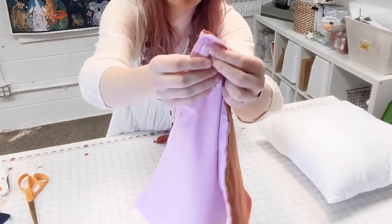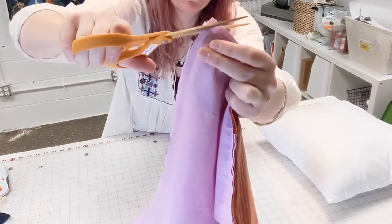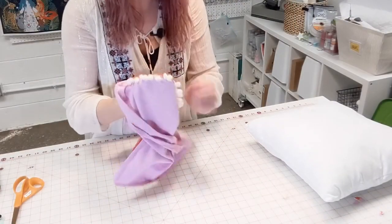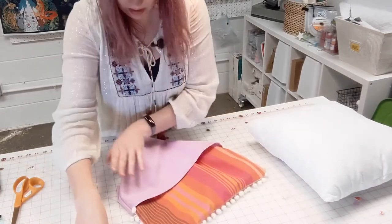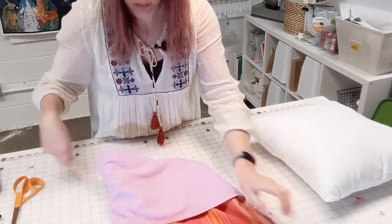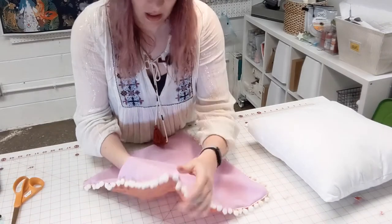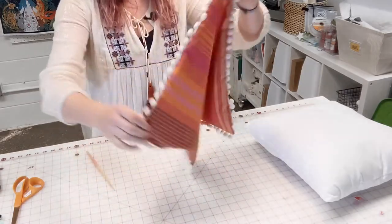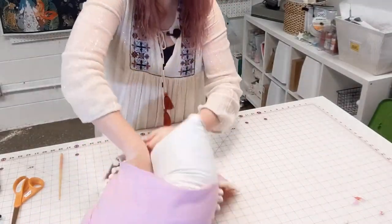I've stitched all the way around. The next step is to clip the corners — there's a lot of bulk there. Just trim off a triangle close to your stitches but don't cut through them. Do that on all four corners, then flip it — and there are those pom-poms happily bobbing away! It's good to have a chopstick or a point turner to help get those corners out nice and angular. Now I can see the back panels overlap, with the hemmed panel visible on the outside. I'm going to put the pillow in and see how it works.